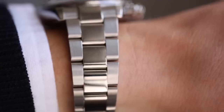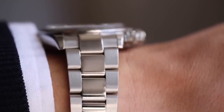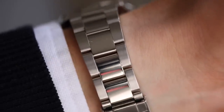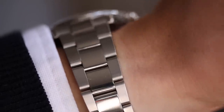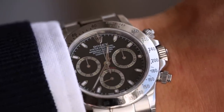Moving on to the bracelet, this is the standard Oyster bracelet with polished center links and brushed outer links. I'm not really a fan of bracelets personally — I think this watch does look really nice on the bracelet, but I prefer watches on a strap. I'm not a fan of super shiny watches either, and the Daytona is fully polished on the case, so a bracelet full of shiny links doesn't really do it for me.